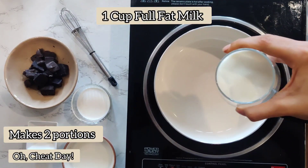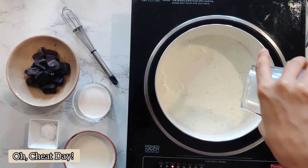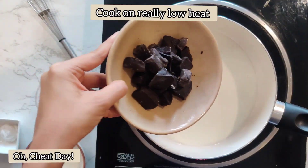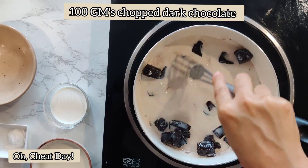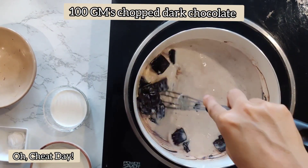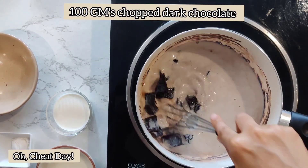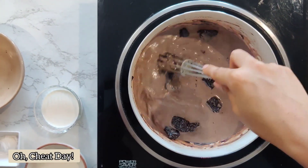First, we will take 1 cup of full fat milk in a heavy bottom pan. The entire cooking will happen on really low heat. To this, we are going to add 100 grams of chopped dark chocolate and we are going to start stirring it. In a while, you will notice that the chocolate will start to melt.